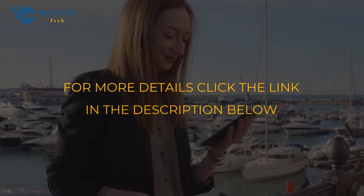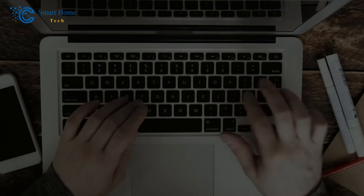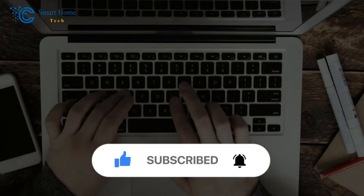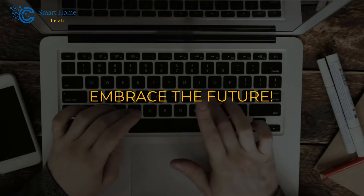Have you experienced the magic of Ecobee's remote sensors yet? Tell us your thoughts and share your favorite features in the comments below. Are you planning to make the switch to this revolutionary smart thermostat? We'd love to hear about your installation experiences. Remember, knowledge is power, and the Ecobee thermostat puts the power in your hands. Click the link in the description for more details, and don't forget to like, subscribe, and hit the notification bell. Until next time, embrace innovation, embrace comfort, and embrace the future.